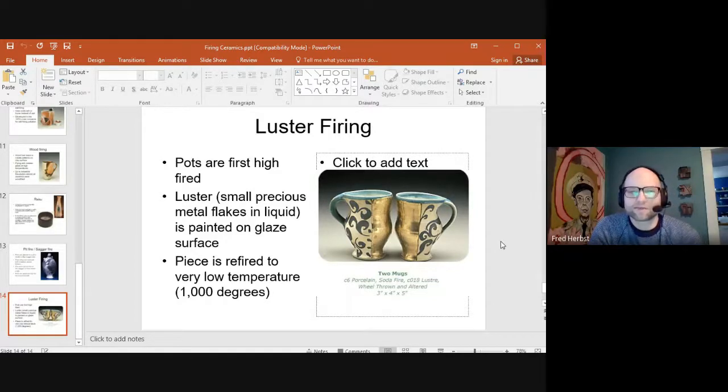The last firing process is the luster process, where you can fire a piece multiple times. Pieces are first fired to a high temperature — at least cone 6, usually cone 10 — then cooled and taken out. A liquid solution with precious metal flakes suspended in it is painted onto the glaze surface. The piece is then fired again to a very low temperature for ceramics, around 1000 degrees, and the gold, silver, or platinum is fused to the glaze surface. It's a very decorative technique often seen on fine china or tableware. It is real metal, so it's food safe because gold is food safe, but it's not microwave safe because it is metal.